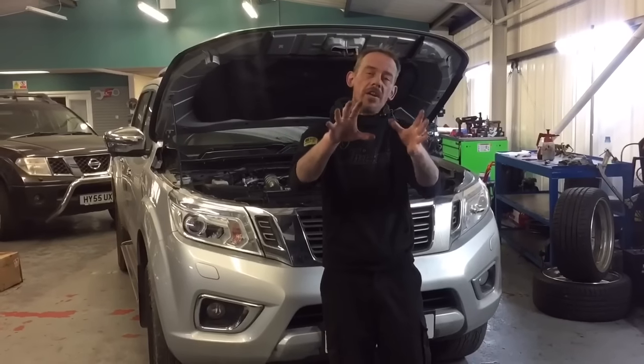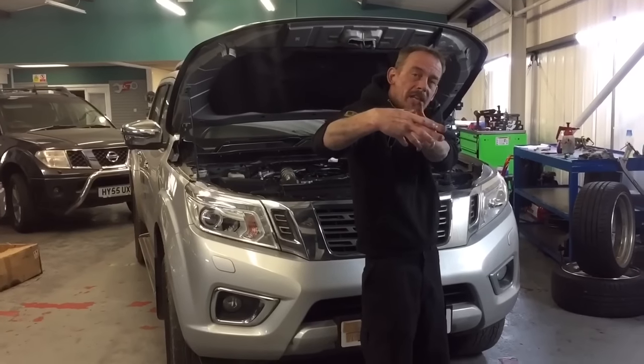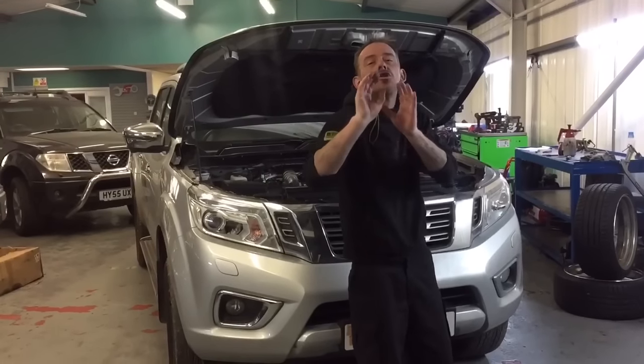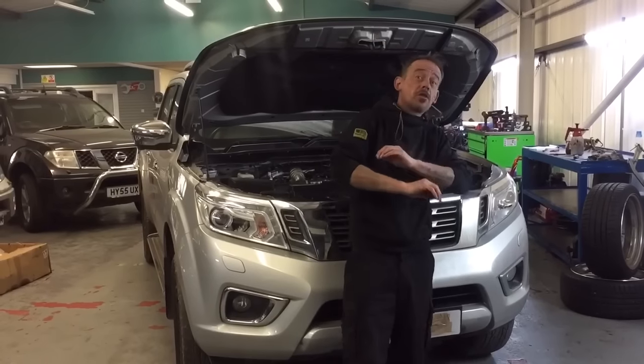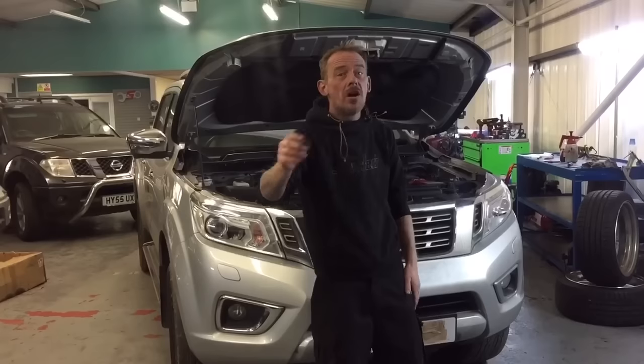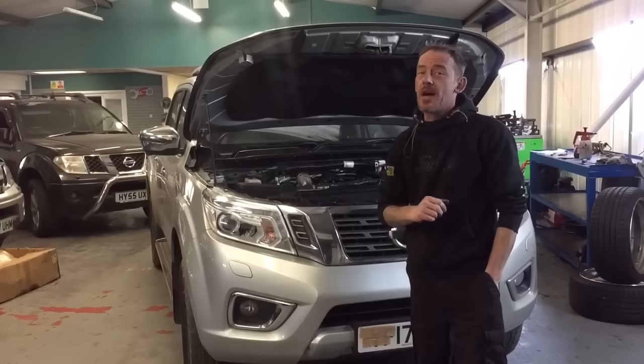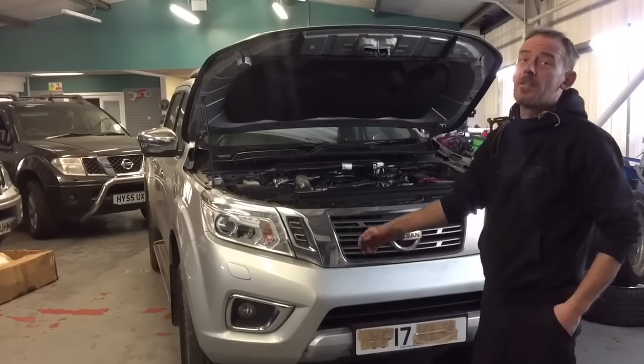So be aware of it. What you need to do is get the hose and cable-tie it away from your air compressor pulley as soon as possible. Every Nissan NP300 owner around the world needs to know about this common problem. Because like I said, this vehicle has only done 50,000 miles and you've seen all the coolant that was lost.